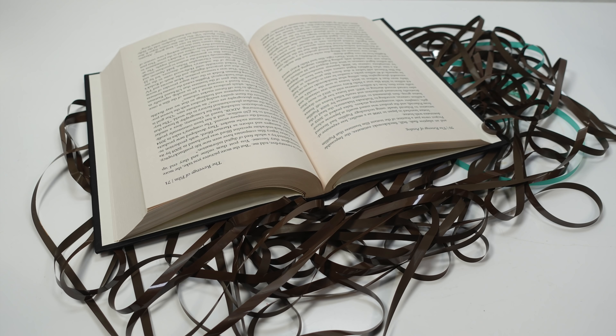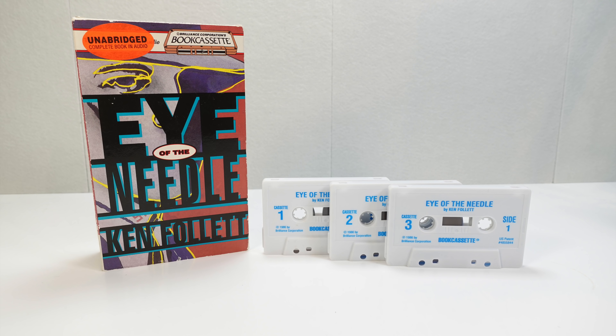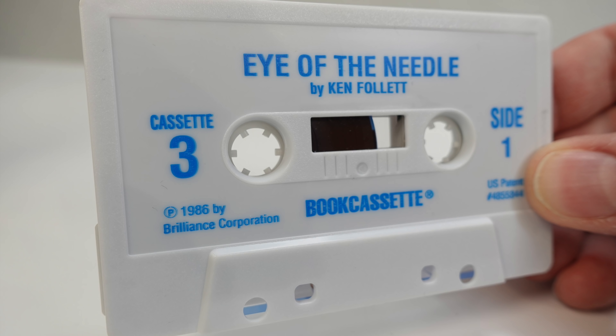You're familiar with the term 'book on tape', although these are more commonly referred to nowadays as audiobooks. However, if we stick with the tape era, I just want to show you a simple but ingenious spin on this idea from the 1980s by a company called Brilliance Corporation.